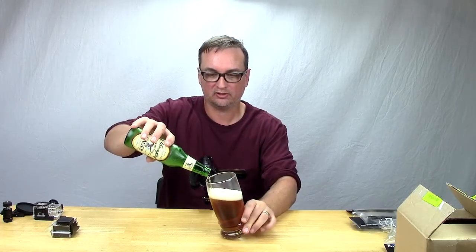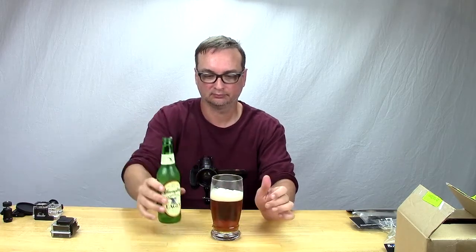My father-in-law doesn't know how to pour a beer. I watched him the other day and he had this magnificently huge head on his beer he just poured — just dumped it straight down in the middle of the glass. Good man though, but I had to school him on how to pour a beer.